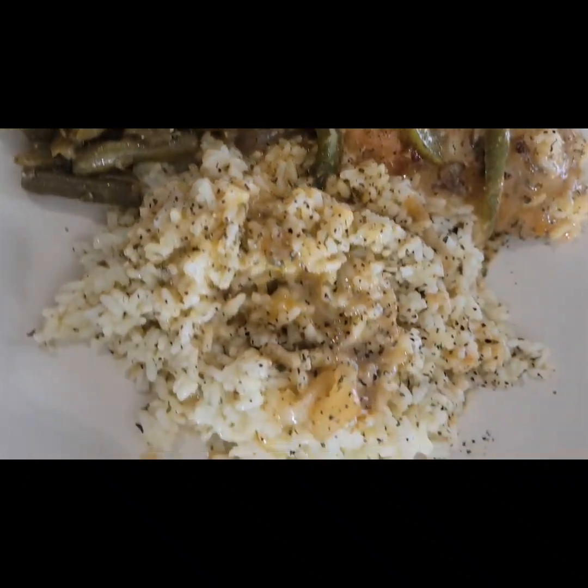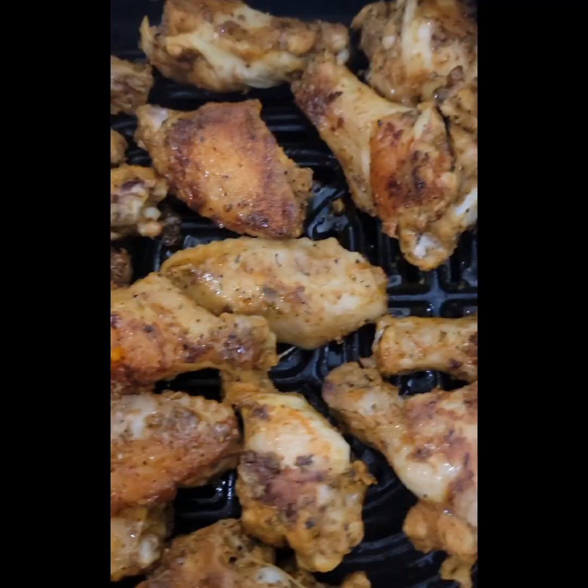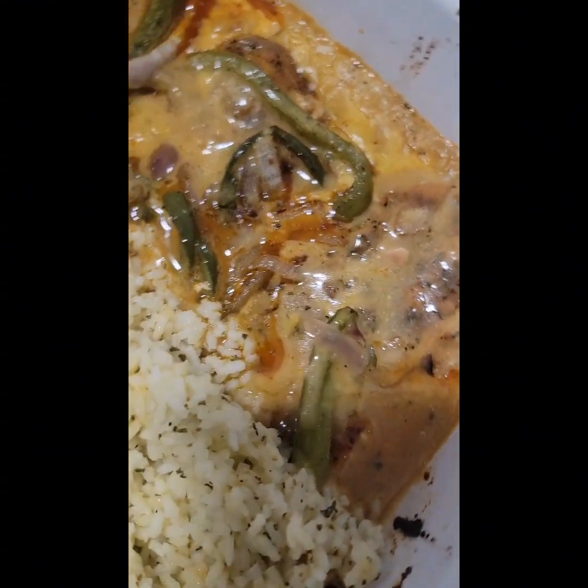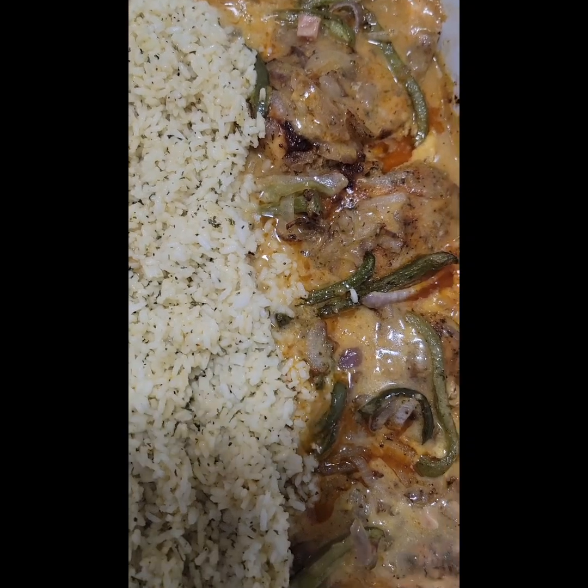To make the gravy, I use one can of cream of chicken and a cup of chicken broth. I forgot to post the chicken, but once I removed it from the air fryer, I made a side of hot wing sauce with a touch of honey. Thanks for hanging out with me — until next time, I'll talk to you later. Bye! Don't forget to like, comment, share, and subscribe.